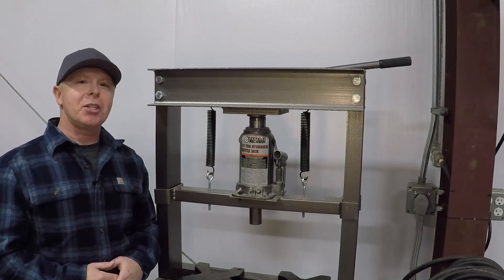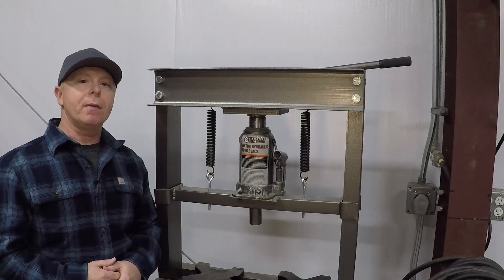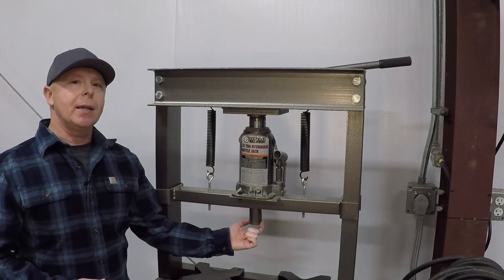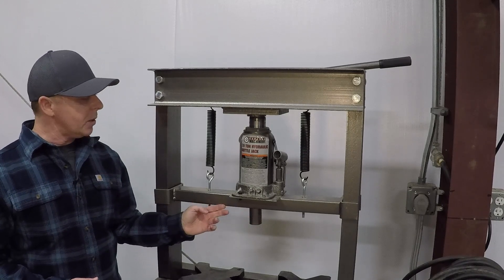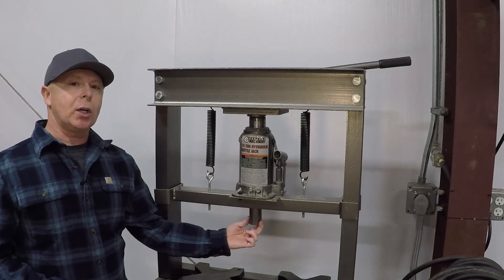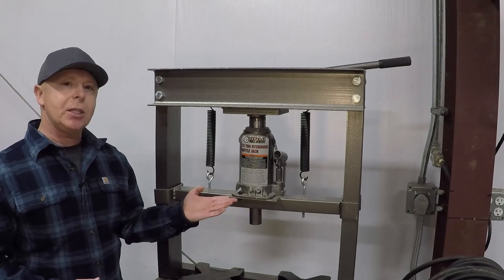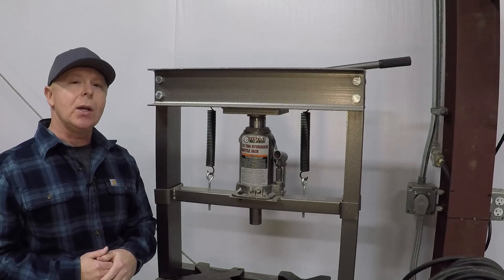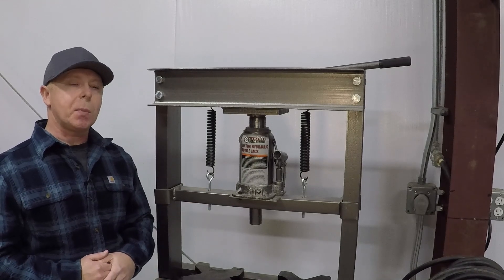Today we're going to make some modifications to my Harbor Freight 20-ton press. This cross member has a couple of issues. If you put a square against it in relation to this cross member, this piece has been welded in a little bit crooked, so we'll need to fix that. Also, this plate that the jack mounts to has been welded in at a little angle as well. So we'll start out by making a complete new cross member for this press.